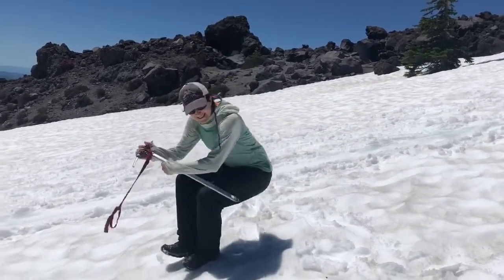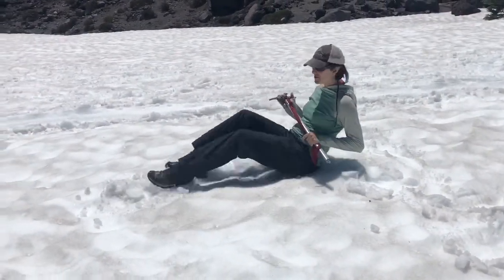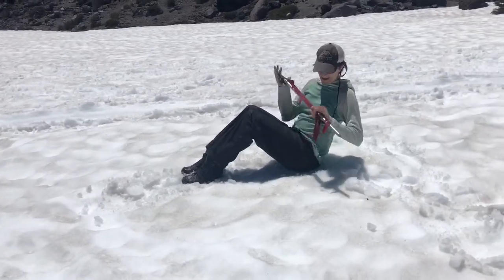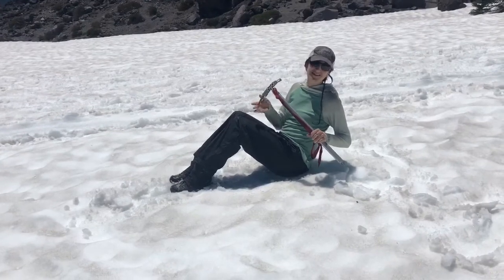When we're descending, I'm going to be in a seated position. You can either have your feet in front of you or your feet up like this, but it's important to keep your ice axe head flat. You don't want to stab yourself in the leg with the pick.